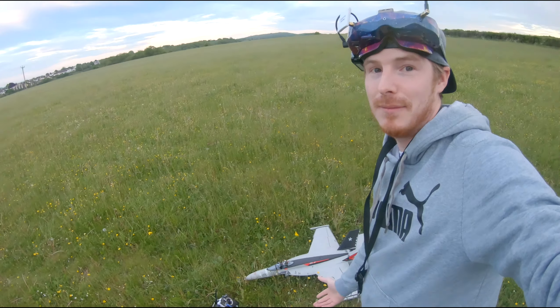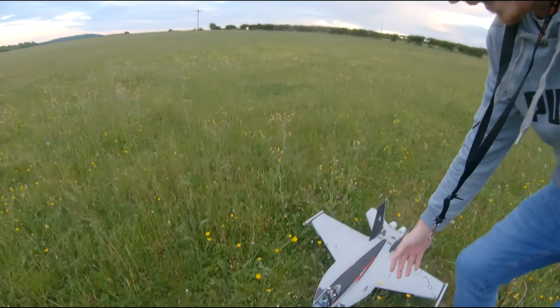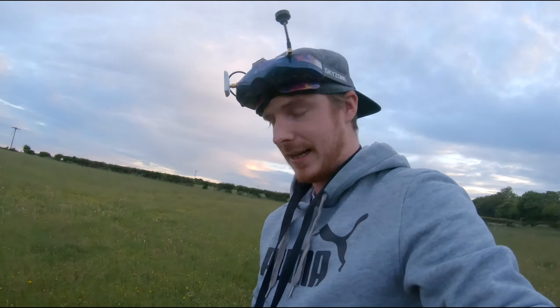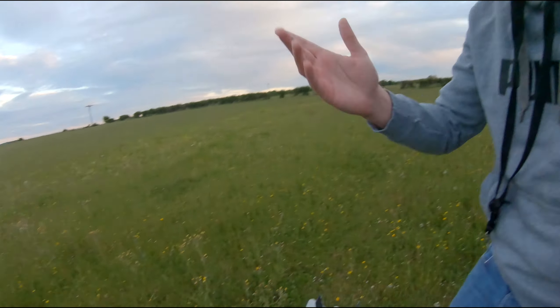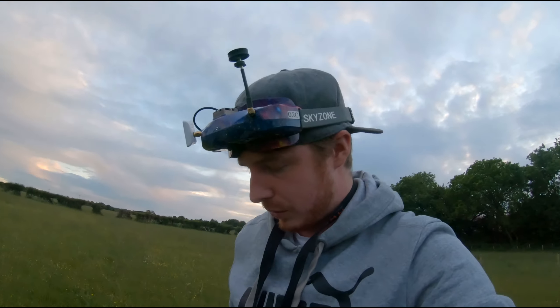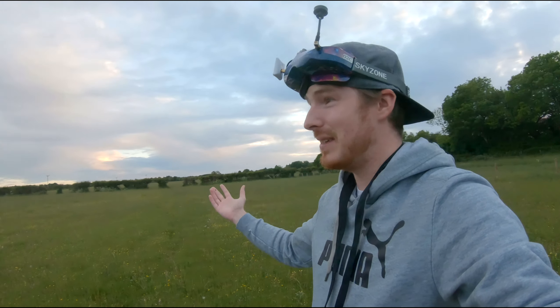Hey, what's up guys, Bruiser FPV, welcome back to the channel. Today we're out in a big open field to try and fly my jet for the second time. If you watched the first video, you'll know I actually crashed the jet and broke the nose, but we've repaired it. I've got an FPV camera set up on it, so if I lose orientation I'll chuck the goggles on. I'm going to try and fly it line of sight first. I'm really nervous, lights are really fading, so I need to get on with it. Wish me luck.